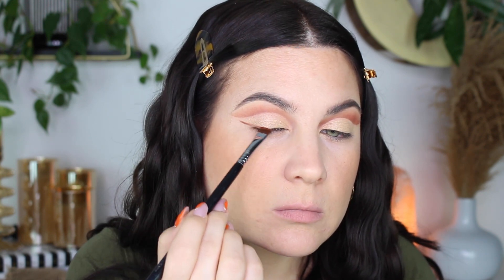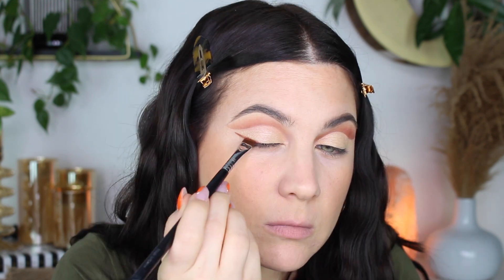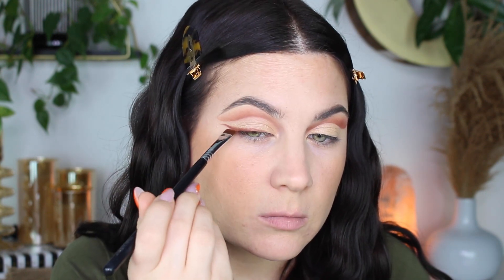I'm taking the dark brown — which could be Faith or Love, I don't know — and I'm just doing a little wing. I love doing wings with my eyeshadow. It gives a little smoky vibe.